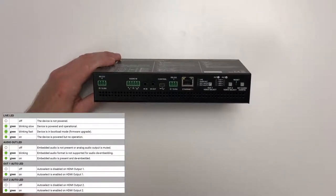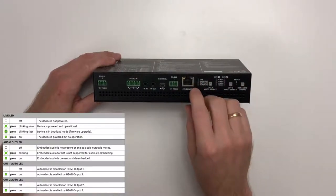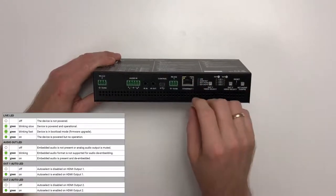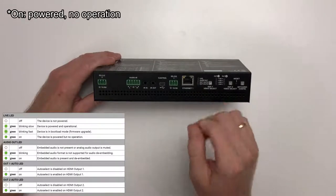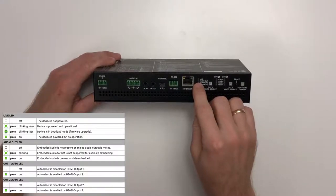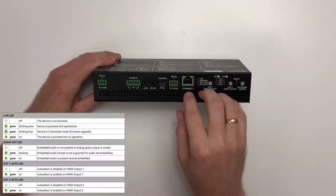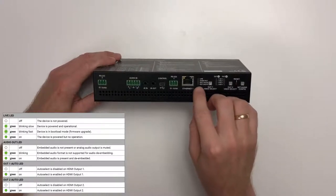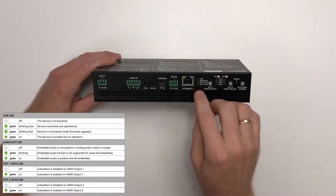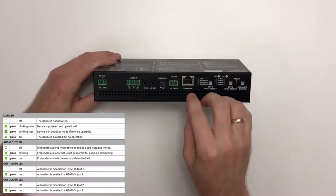There are four feedback LEDs. The live LED is off when the device is not powered, blinks slowly when the device is powered and operational (like a heartbeat), and blinks fast when the device is in firmware upgrade mode. The audio out LED is off when embedded audio is not present or the analog audio output is muted, blinks when the audio format is not supported for de-embedding, and is continuously on when embedded audio is present and can be de-embedded. The out one and out two auto LEDs are off when auto select is disabled, and on when auto select is enabled on the respective outputs.